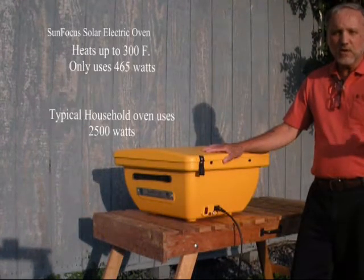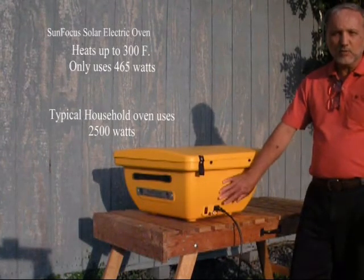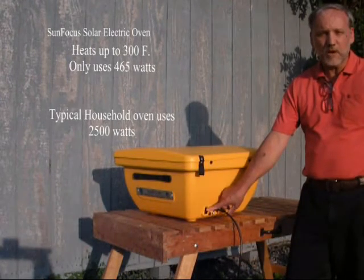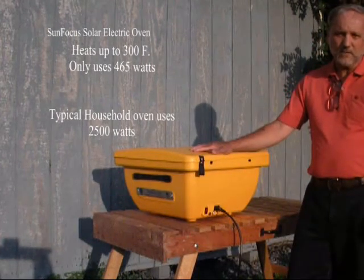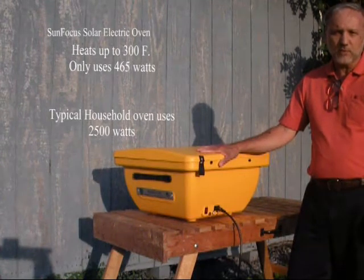It will continue to heat up to 300 degrees Fahrenheit when the built-in thermostat is satisfied. At that point, the indicator light will come on to let you know you still have power to the oven, with the electric shut off. So in that respect, it's a very energy efficient appliance — on electric, it only takes 465 watts, very low.